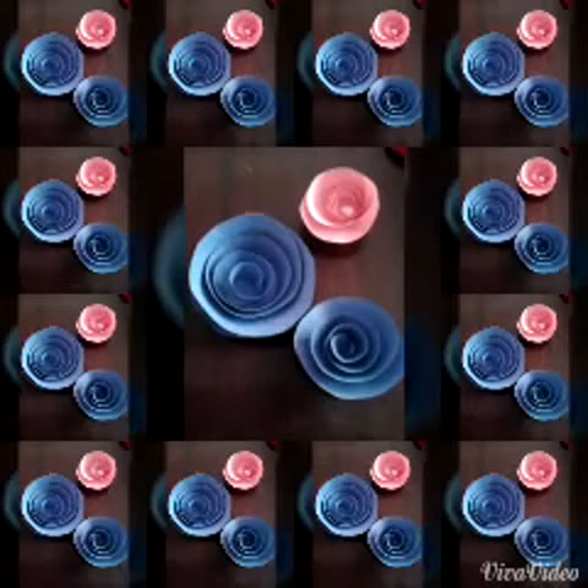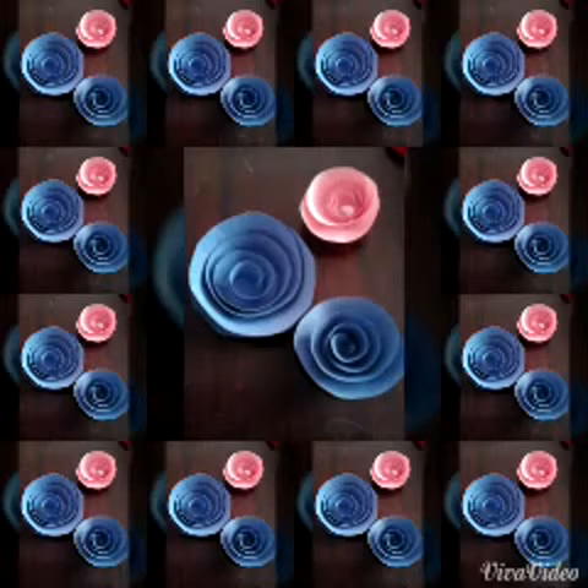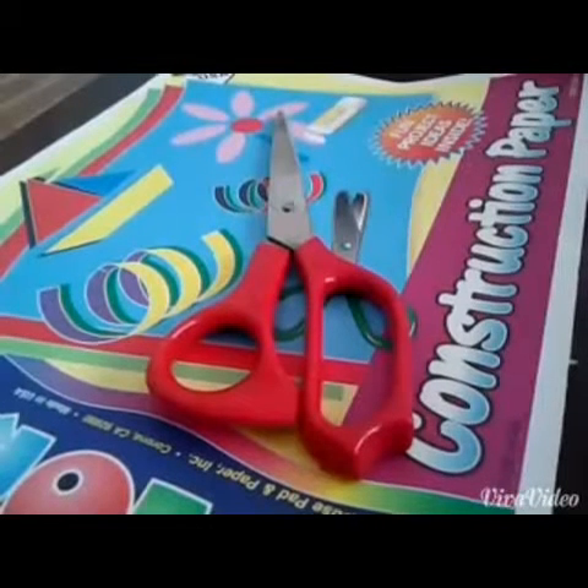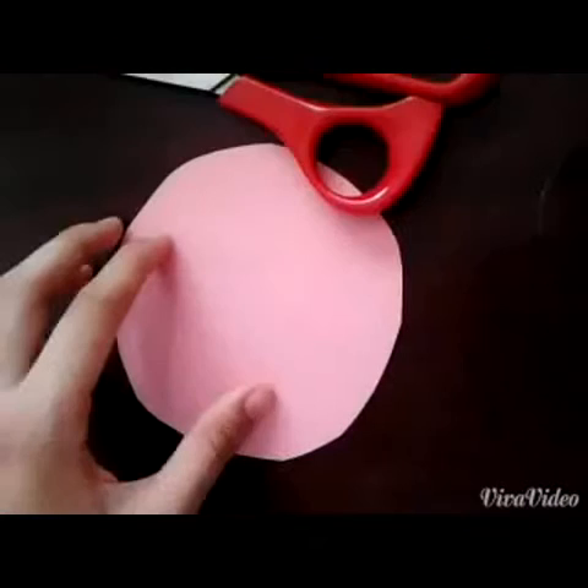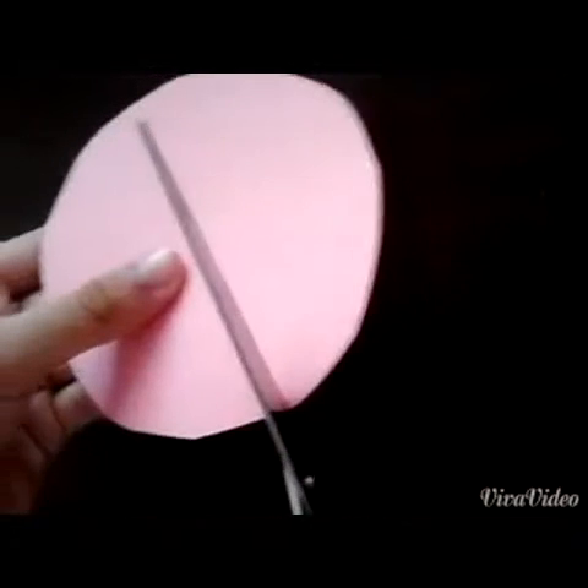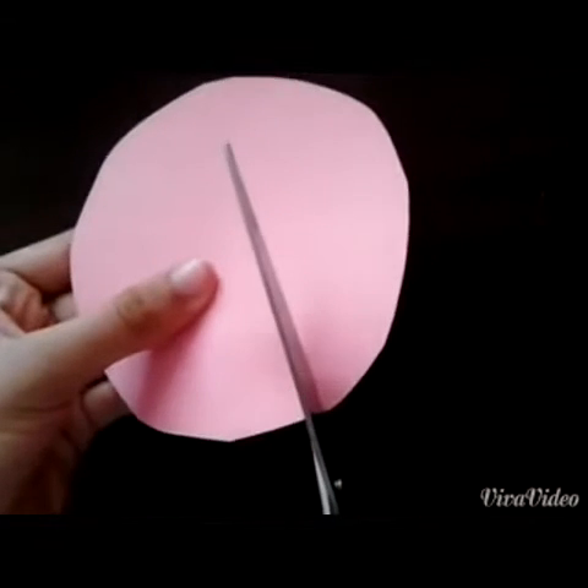Hey Crafters! Today I'm going to be teaching you guys how to make easy paper roses. All you're going to need is scissors and construction paper. Next you're going to cut the construction paper into a circle. Then you're going to cut the circle into a spiral.